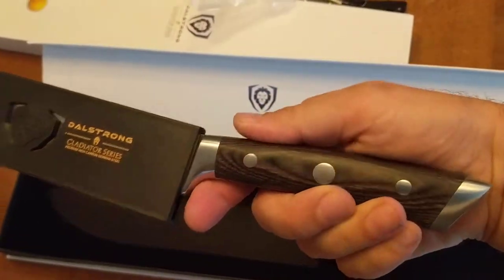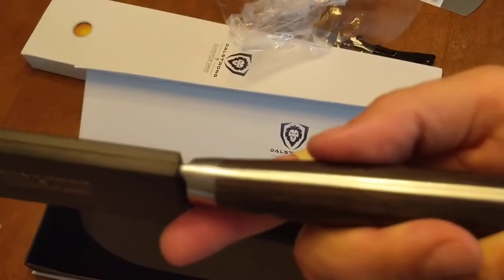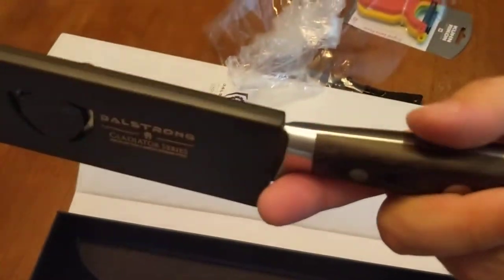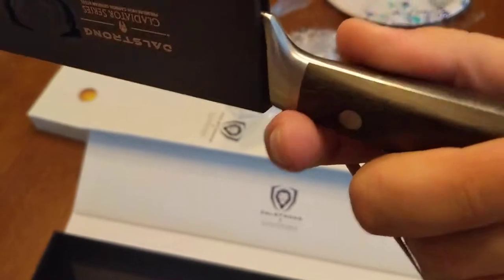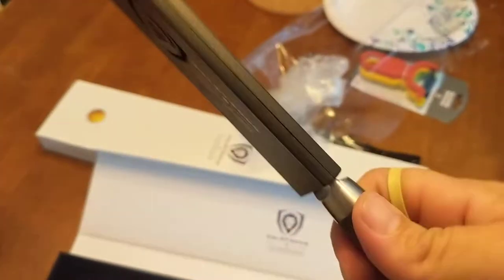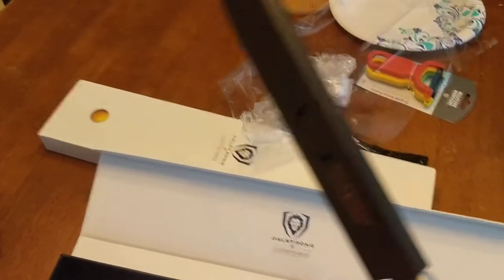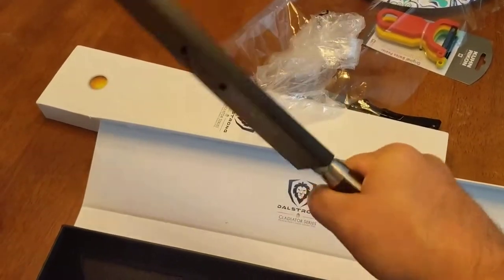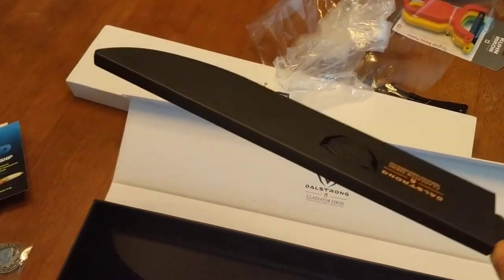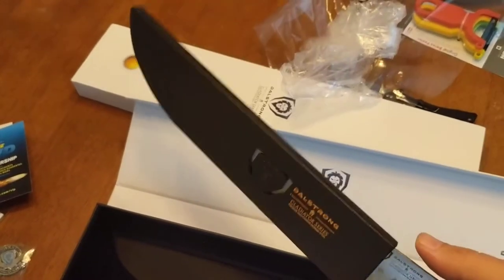The handle feels pretty nice. It's etched. Nice rivets. It's pretty smooth around. It feels comfortable. It's a good size handle, so you definitely feel like you could get some grip on it to have some leverage for cutting into big chunks of meat.